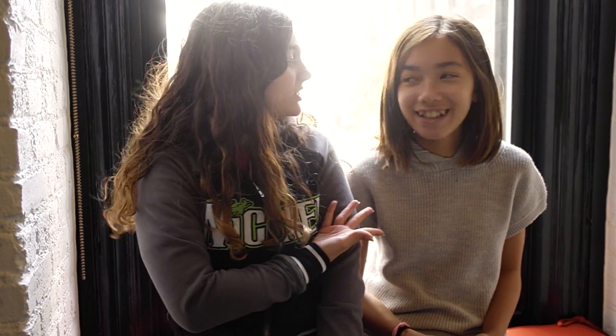Hey guys, it's Amber and Autumn. For today's video, we are actually going to be doing a butterfly costume and makeup. It's basically like the Snapchat filter — that makeup tutorial — because that's what she's going to be for Halloween. So let's get started.